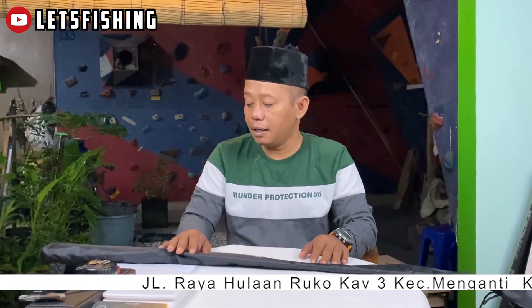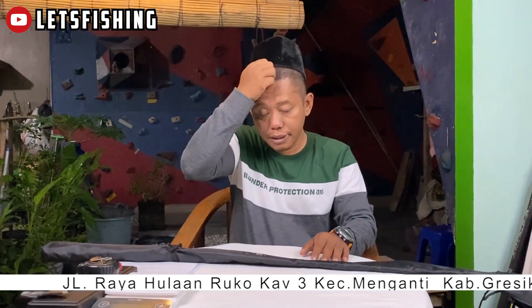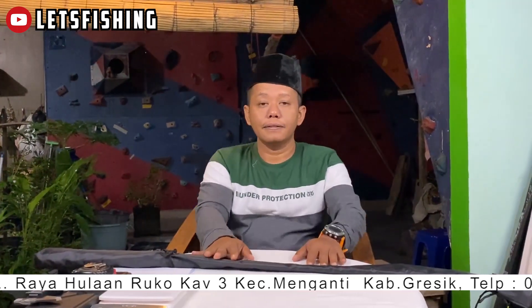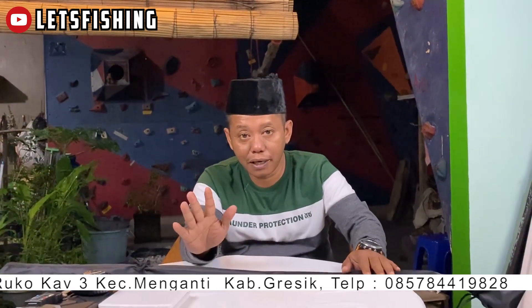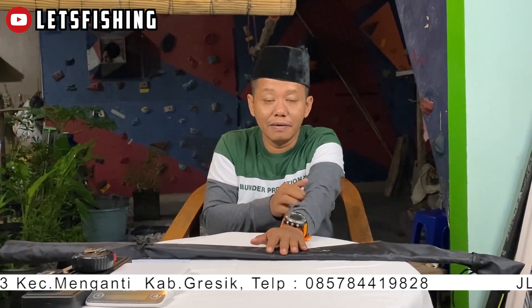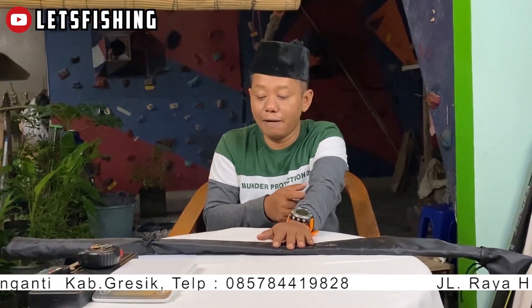Sebelumnya saya ucapkan terima kasih buat dulur-dulur mancing yang senantiasa mengikuti video-video kita. Dan yang baru gabung, jangan lupa ya, like, subscribe, nyalakan loncengnya biar bisa berlangganan mengikuti video-video kita.